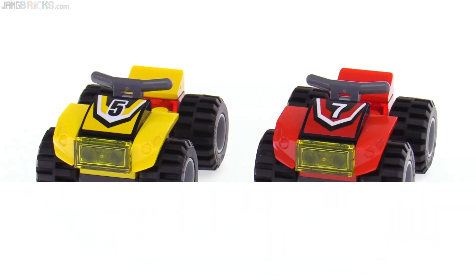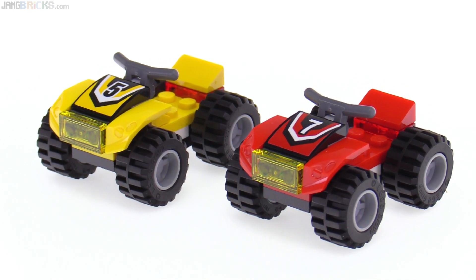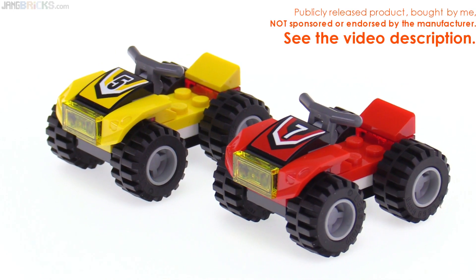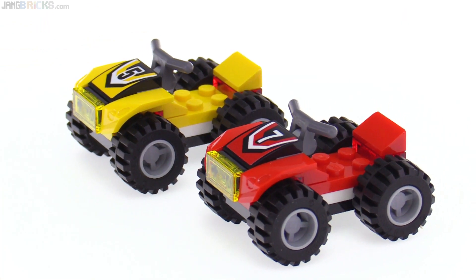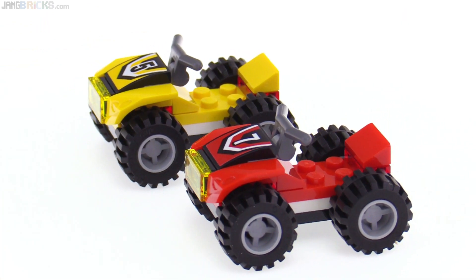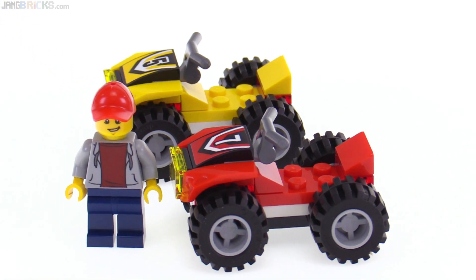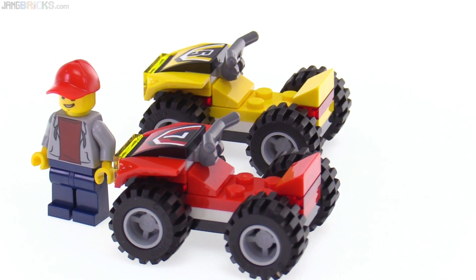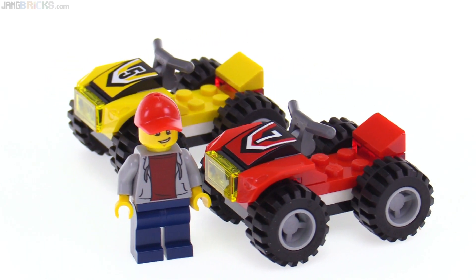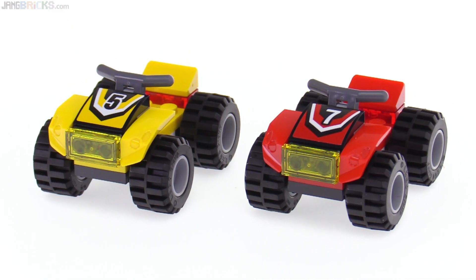First of all, the ATVs themselves are very small and simple builds. The builds are identical between them — they just use different color schemes, and there's one single sticker for each that goes with the color schemes. But in spite of the small size, I feel they scale pretty well to the figures. Maybe they look a little bit plain from around the back, but they look fun and sporty for the figures who will be riding on them.